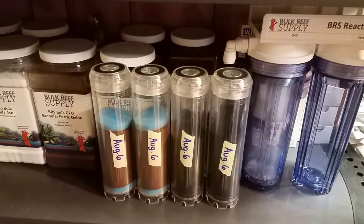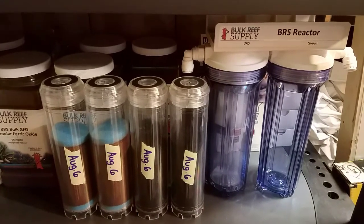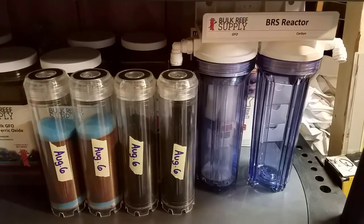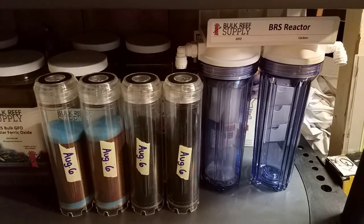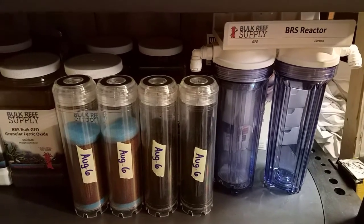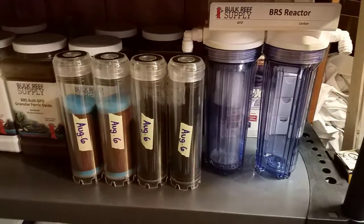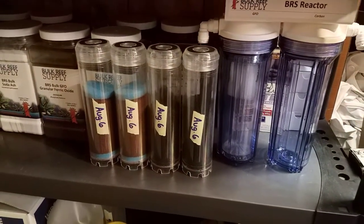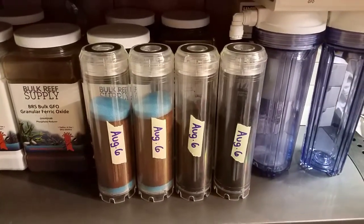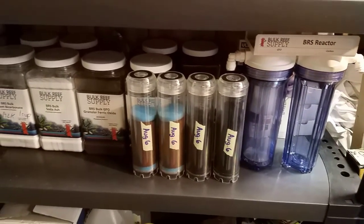Today is filtration maintenance and I'm going through our system, but I wanted to highlight this setup because it's made my life a lot easier — I can have canisters ready and swap them out whenever I want. Even if the water looks cloudy, something died, or toxins were released, I can quickly grab a carbon canister and swap it out.